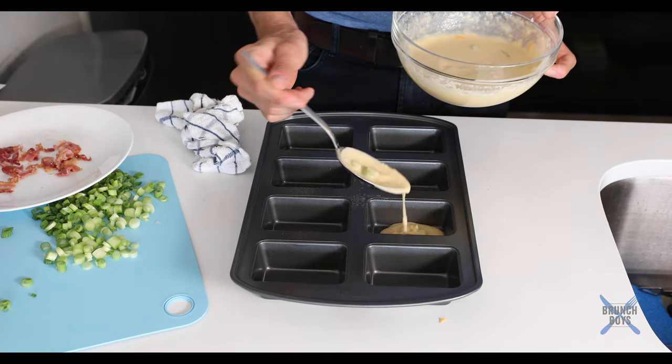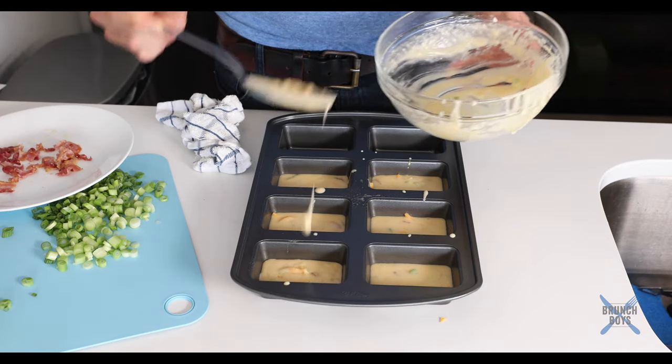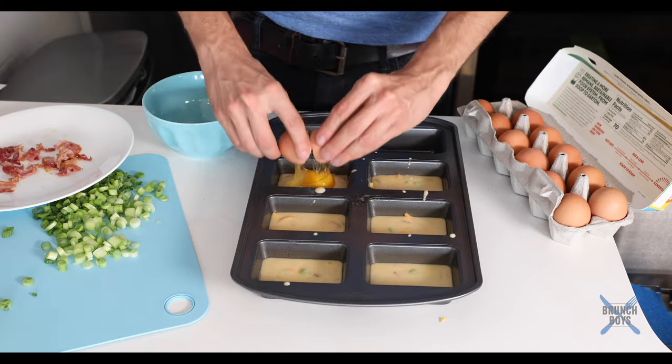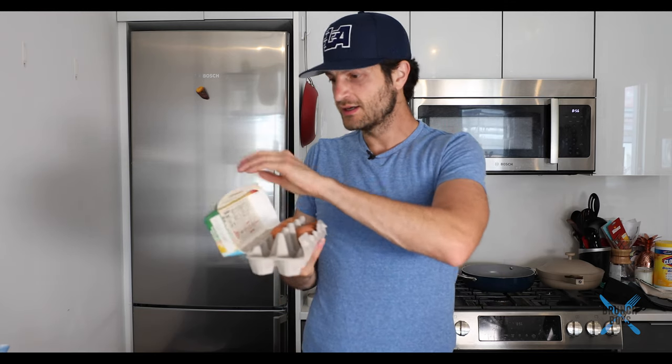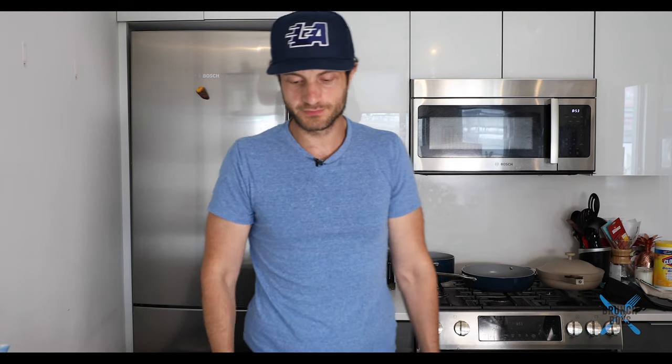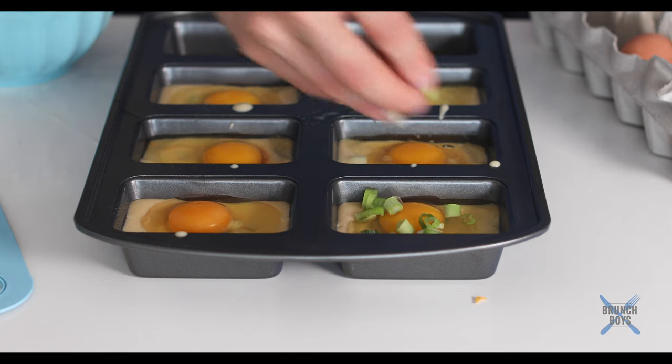I'm filling up the trays about halfway with the batter. I was expecting to make about four, but I have a little bit extra, so I'm actually going to make six of them — the more the merrier. Now I'm going to crack an entire egg on top of each one of these. These eggs are actually sent to me by Handsome Brook Farms — thank you guys so much. We don't want to be breaking the yolk; we want to keep it intact, so be careful. And now I'm just going to top them with more scallions, more cheese, and more bacon.